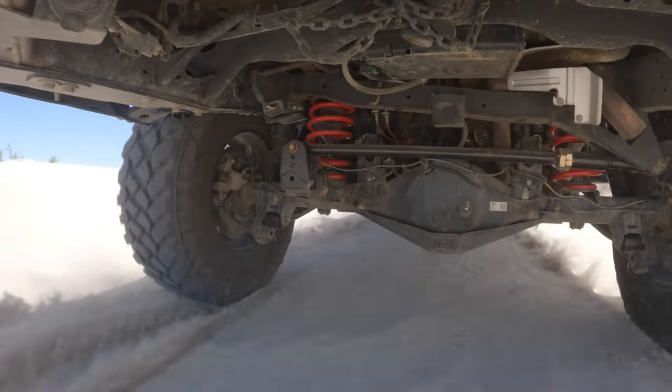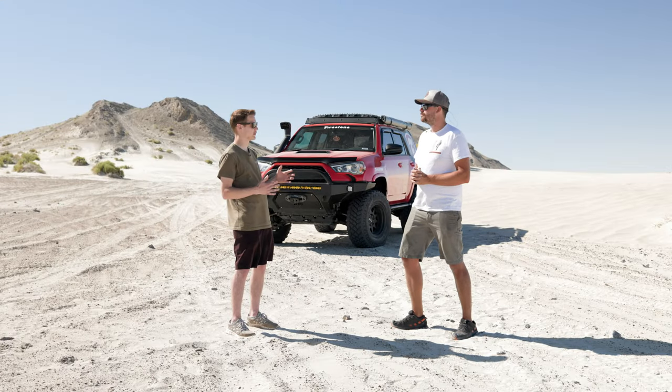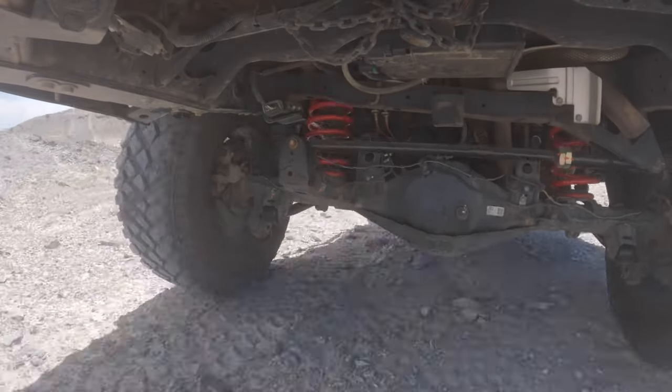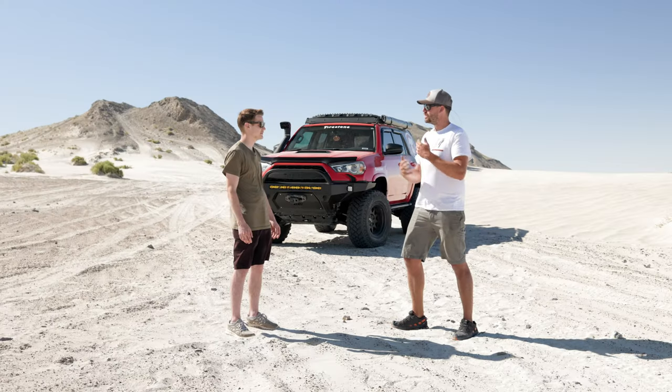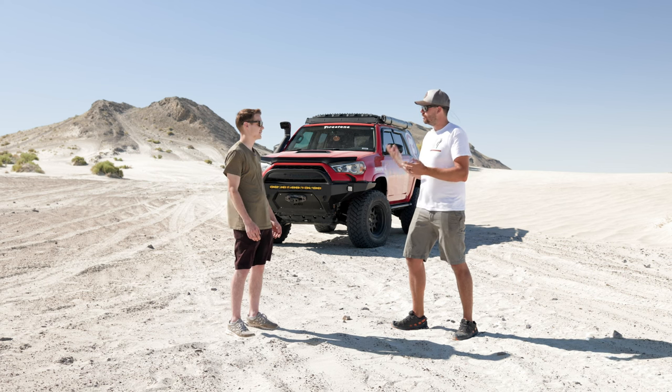So in Colorado with those boulders, we'd be focusing mainly on the low-speed? Yeah, the low-speed compression is awesome out in Colorado. All of them do work together very well — you need to have the low-speed compression, high-speed compression, and the rebound adjustment all dialed in for your vehicle: how fast you're driving, where you're driving, and how much weight you're carrying. We've done that today.